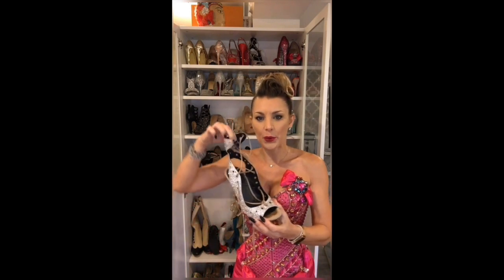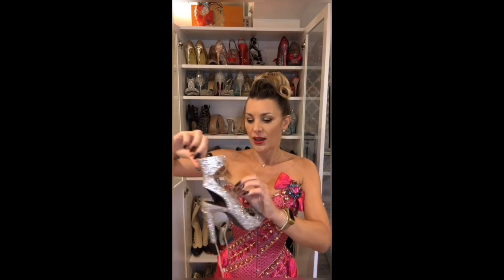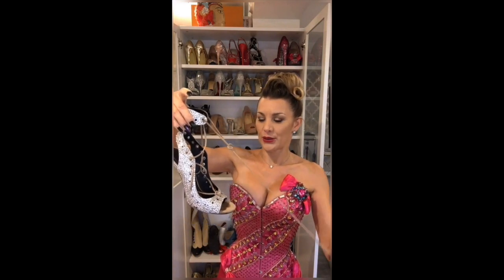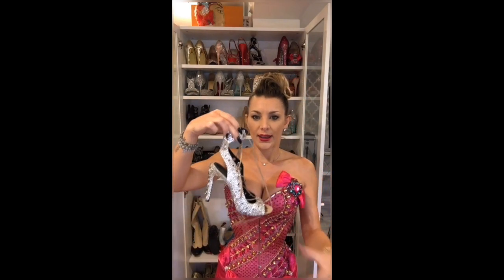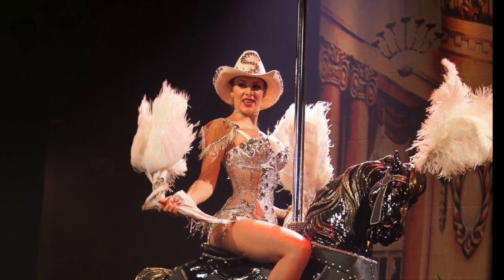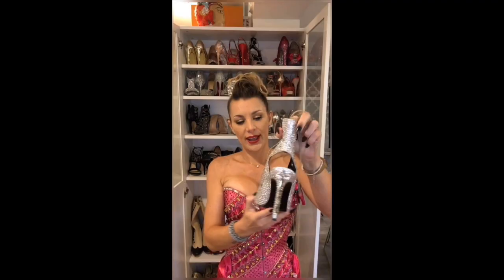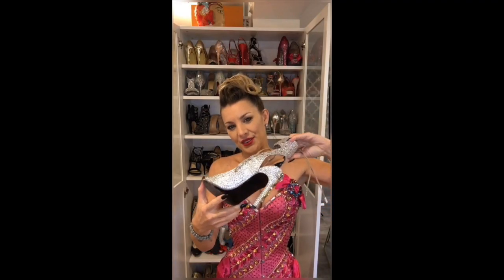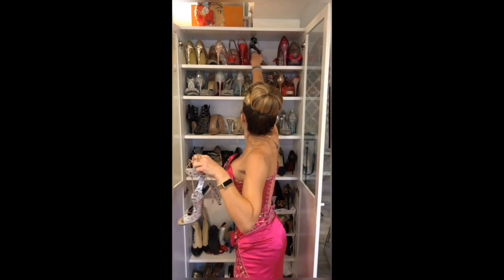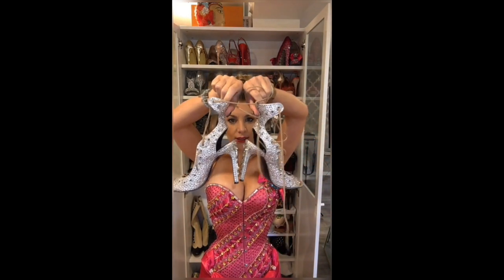Another pair I really like — they were very simple beige shoes, almost like Kendall Jenner shoes. I use them for my carousel horse act because they're really high, hold really well on the foot, and they match my costume perfectly. My carousel horse costume is completely white and silver with lots of rhinestones.